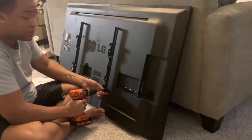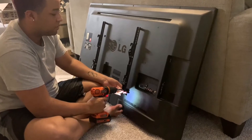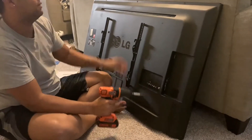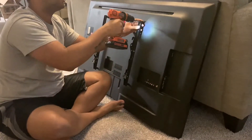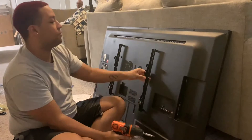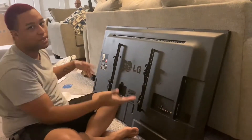For attaching the brackets, you definitely want to go slow. It says no power drills, but if you're going to use one, just go slow — you don't want to strip it or go too fast into your TV. That part is completed.